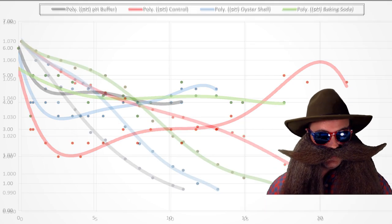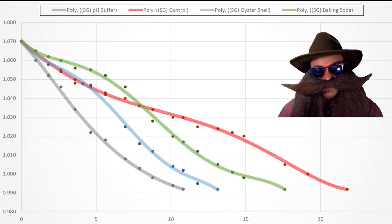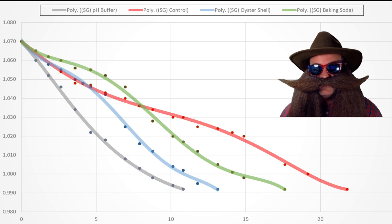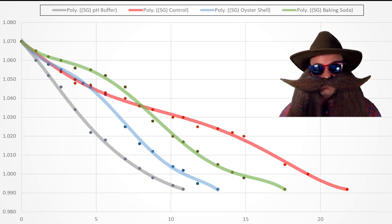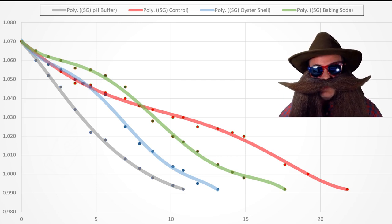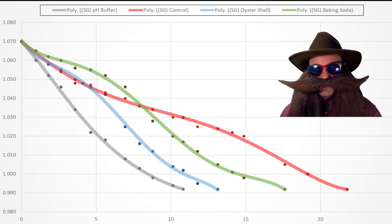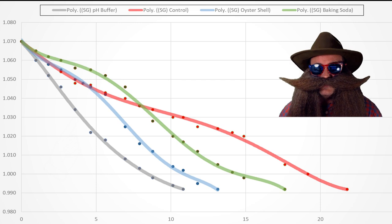On to the specific gravity chart. It took the red control batch almost 22 days to complete fermentation with intervention. The next fastest was the green baking soda batch at about 18 days. Then it's the blue oyster shells with about 13 days, and finally the race winner — gray pH buffer — coming in at just under 11 days. What I found really interesting is that the gray pH buffer batch and the green baking soda batch maintained very similar pH readings during fermentation but finished fermenting about seven days apart. I can't explain why it took the baking soda almost 63% longer to reach terminal gravity, but I would assume it has something to do with the baking soda interfering with the yeast metabolism. Even the red control batch outpaced the baking soda batch initially, suggesting that something in the baking soda is affecting the fermentation rate.